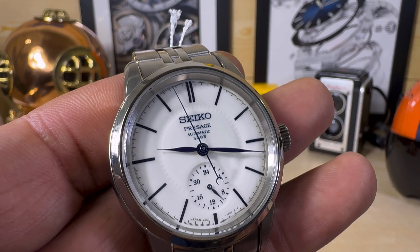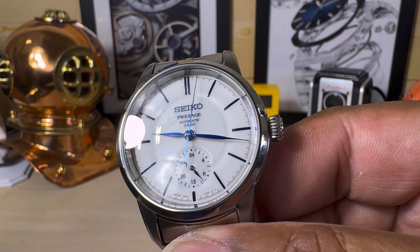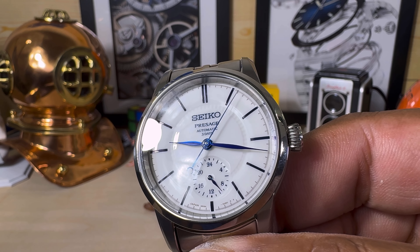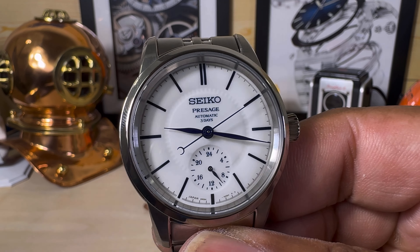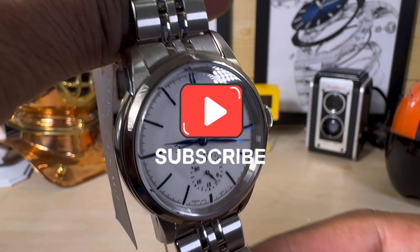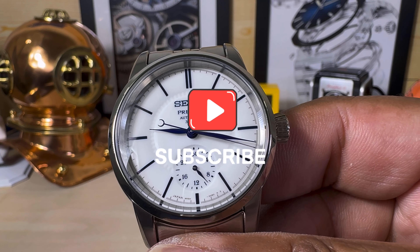So let me know what you guys think about this one. It's available right now at arizonafinetime.com — it's the Seiko Presage Craftsmanship Series Narada Porcelain Dial, SPB445. My name is Big E. That's the watch overview for today. Please subscribe. God bless, and as usual I'll catch you on the next video. Thanks for watching.